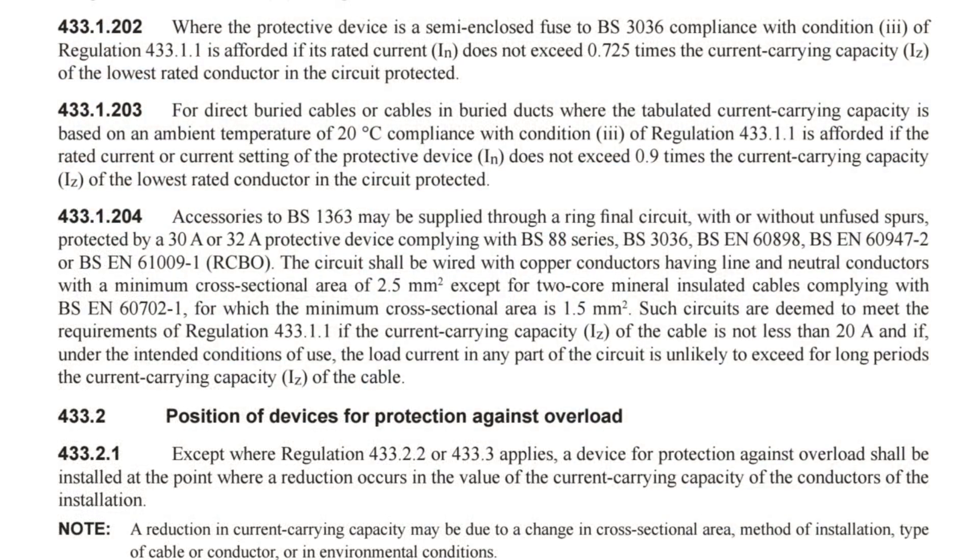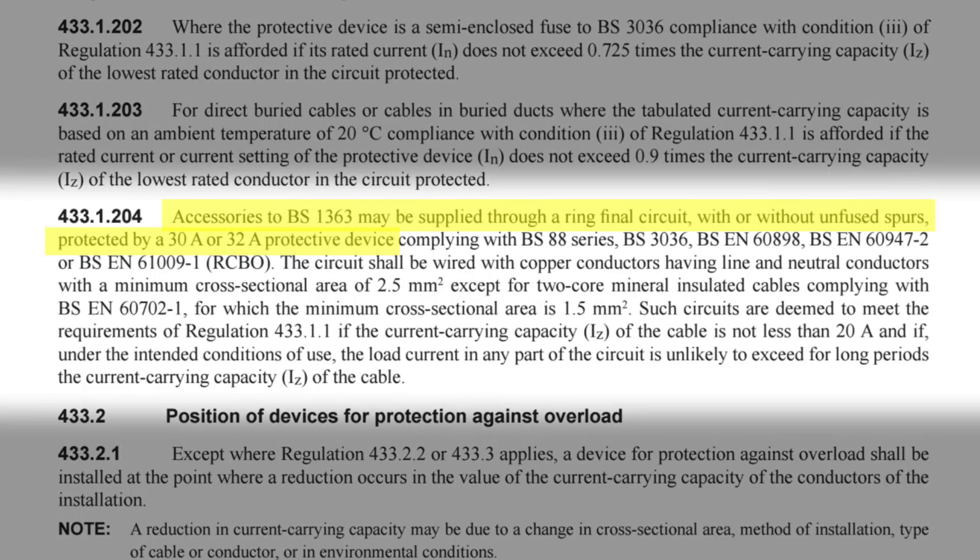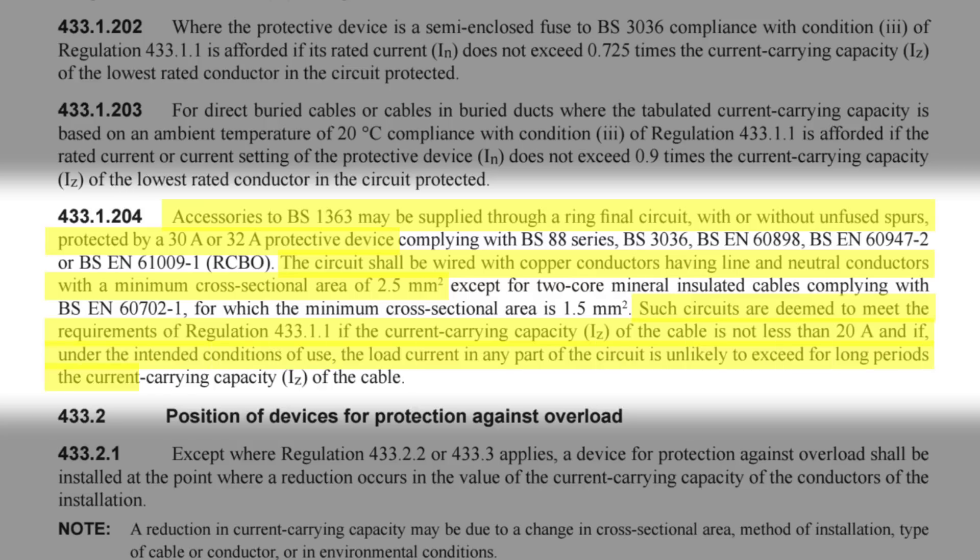If we turn to regulation 433.1.204 we read: accessories to BS 1363 may be supplied through a ring final circuit with or without unfused spurs, protected by a 30 or 32 amp protective device. The circuit shall be wired with copper conductors having line and neutral conductors with a minimum cross-sectional area of 2.5mm². Such circuits are deemed to meet the requirements of regulation 433.1.1 if the current carrying capacity of the cable is not less than 20 amps.